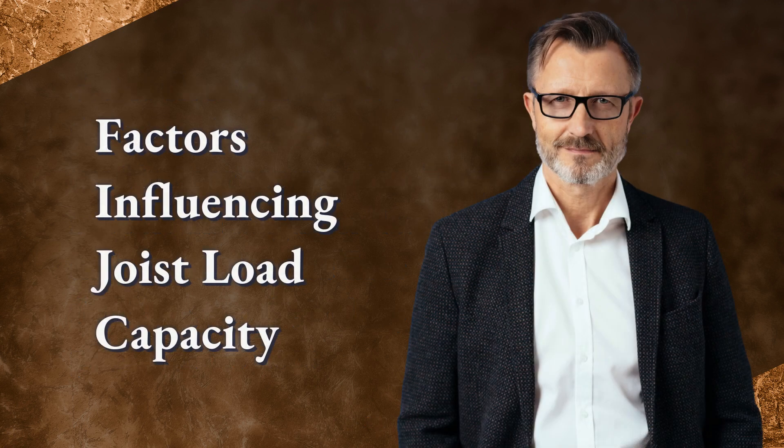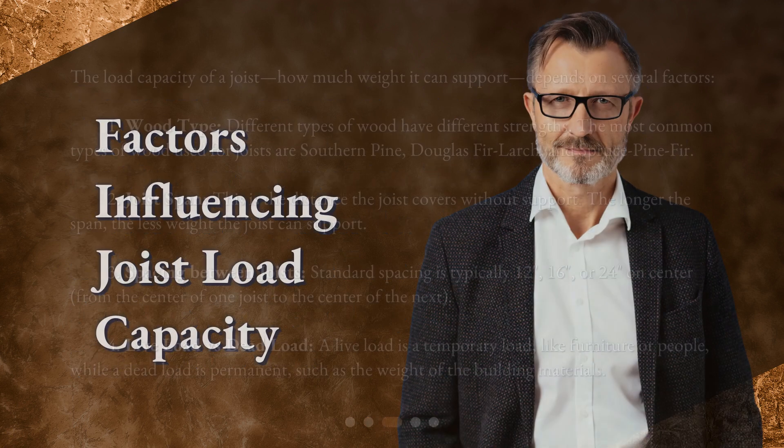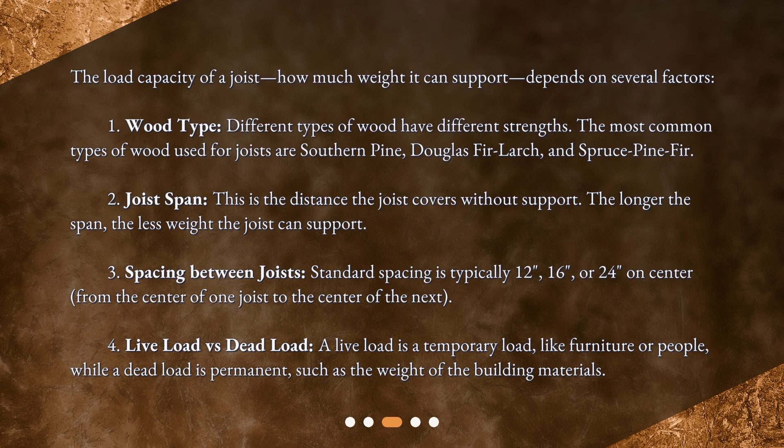Factors influencing joist load capacity. The load capacity of a joist — how much weight it can support — depends on several factors. First, wood type: different types of wood have different strengths. The most common types used for joists are southern pine, Douglas fir-larch, and spruce-pine-fir. Second, joist span: this is the distance the joist covers without support. The longer the span, the less weight the joist can support.